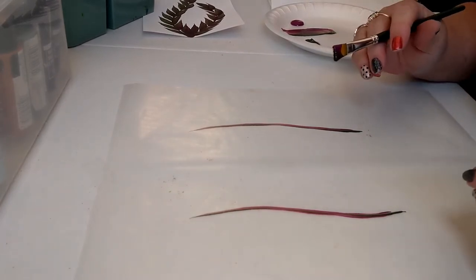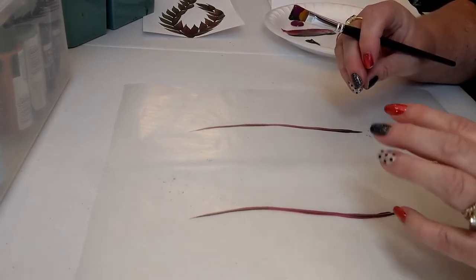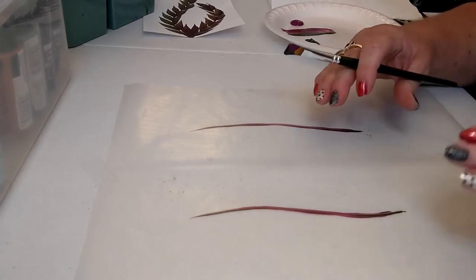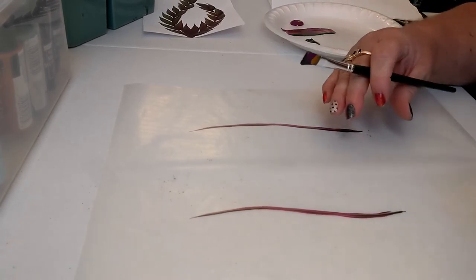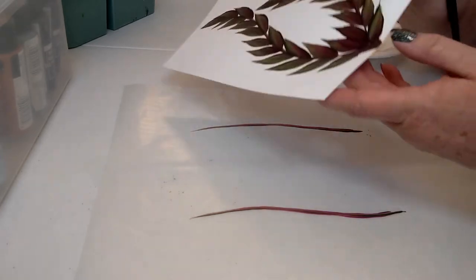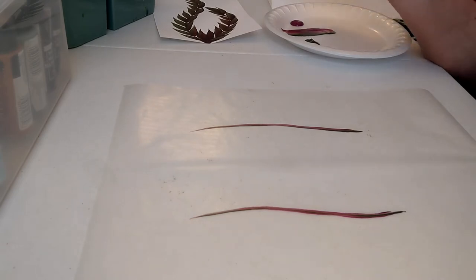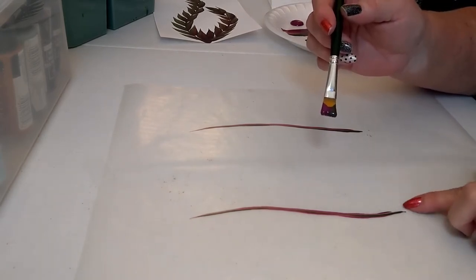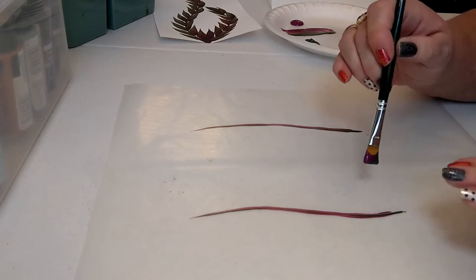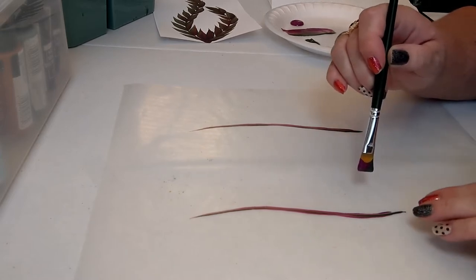As far as the leaves go, they're not quite a full-blown leaf. If you're struggling with the basic leaf, I do have a video dedicated to just that. This is going to be more of a push and lift — we'll go up one side of the stem and then up the other side. We're going to touch, push down just a little bit, slide, and lift up, but we're not going to twist or turn or anything.